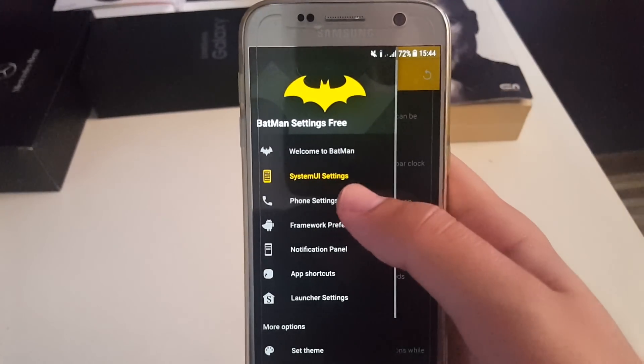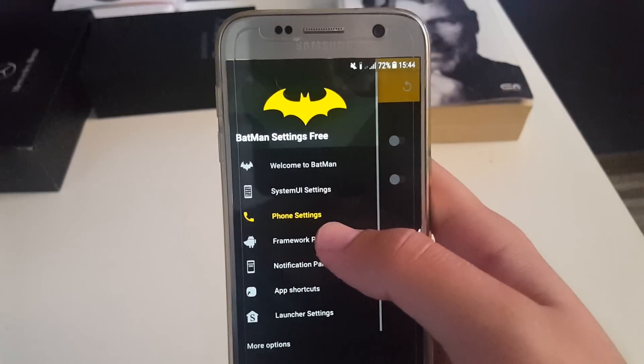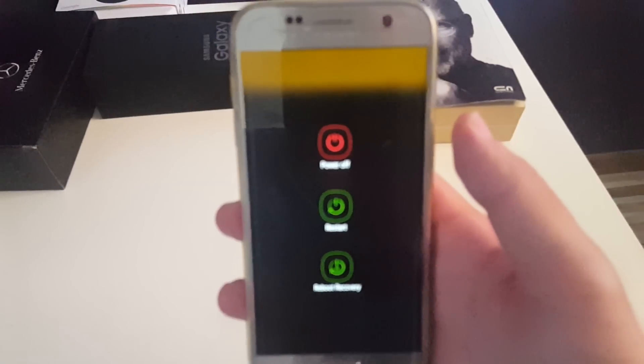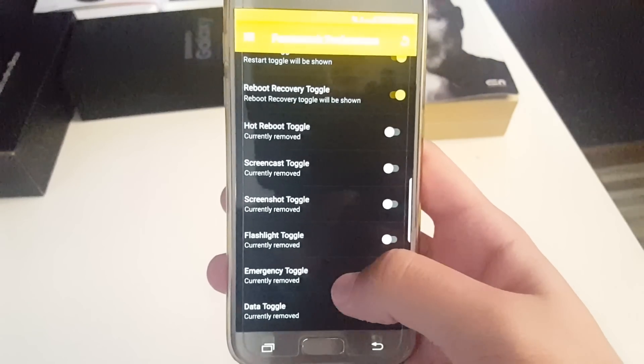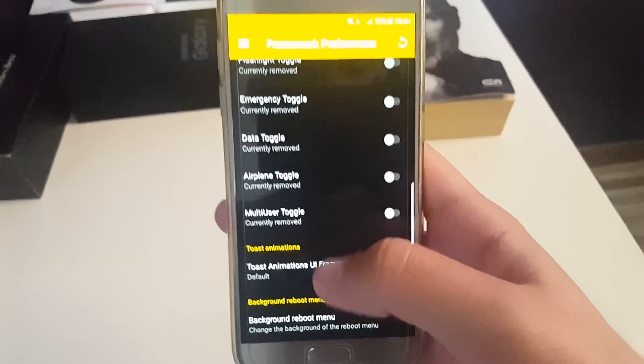Next you have phone settings to record automatically incoming and outgoing calls. Also you have the toggles — you can choose which ones you want. Next you can also change the background of the reboot menu.